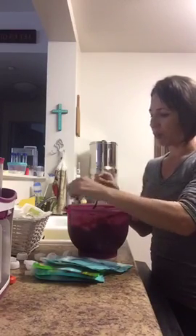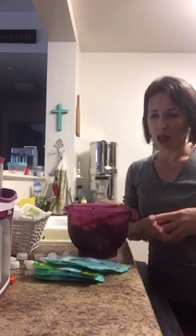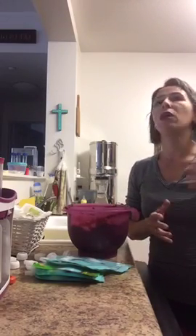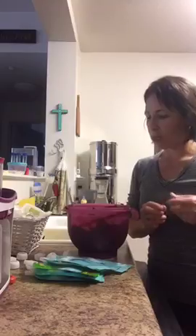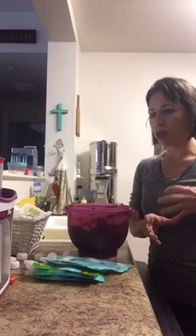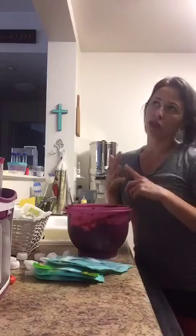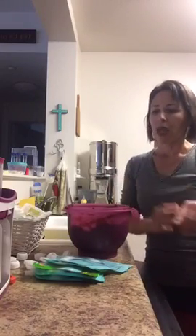So what I did was I juiced stuff, and with the pulp of the juice between yesterday's and today's, I mixed — or I steamed or simmered with a little bit of water the vegetables — and then I used some of the juice. Let me just start over. Yesterday I juiced orange juice and I juiced carrot juice. And so what I did with that juice...